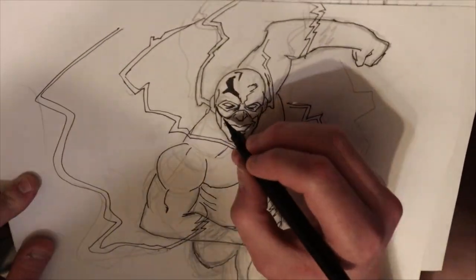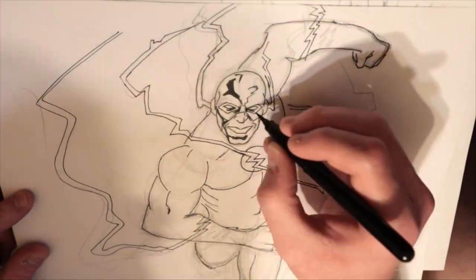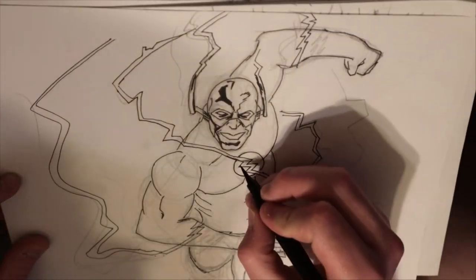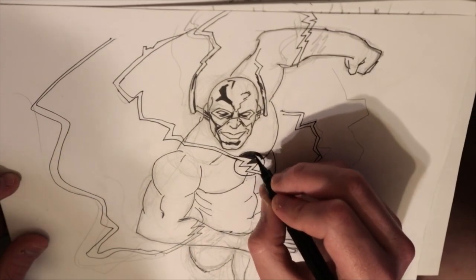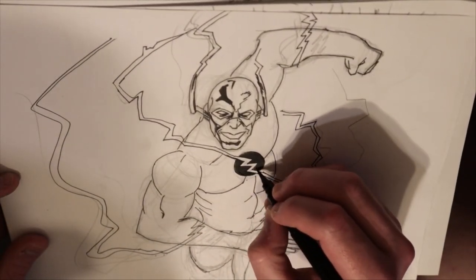The only downside I can think of is I didn't have enough space on the page to show off his shoes, which is kind of the whole point. He's running, so whatever, you get the theme. But I didn't get his shoes, so that sucks.